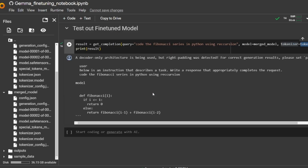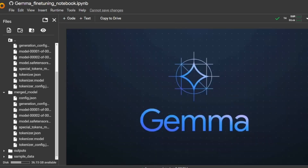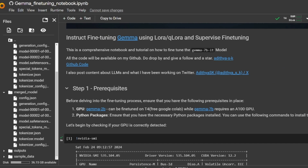At the end you can pass in the merged model and the tokenizer to test the improvements and see how the model has improved. That concludes the tutorial — hope you guys liked it. If you have any questions, hit me up on Twitter. I'd like to thank One Little Coder for giving me this opportunity to present this tutorial, and see you all!